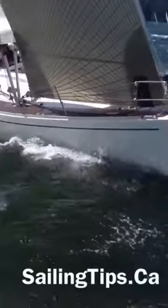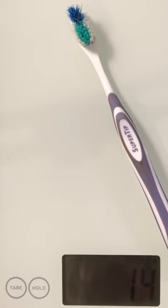We know sailing performance is important to you, but there's a performance-robbing culprit hiding in your sail bag. We can help. You can send us your overweight, performance-robbing toothbrush and we'll take care of it. We'll start by weighing the toothbrush to determine the performance impact it has been having on your program.